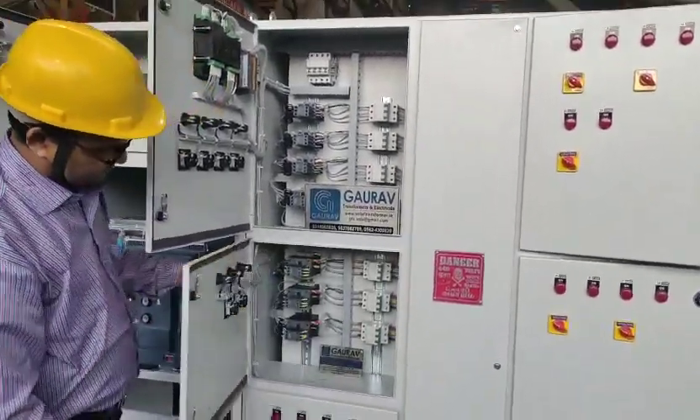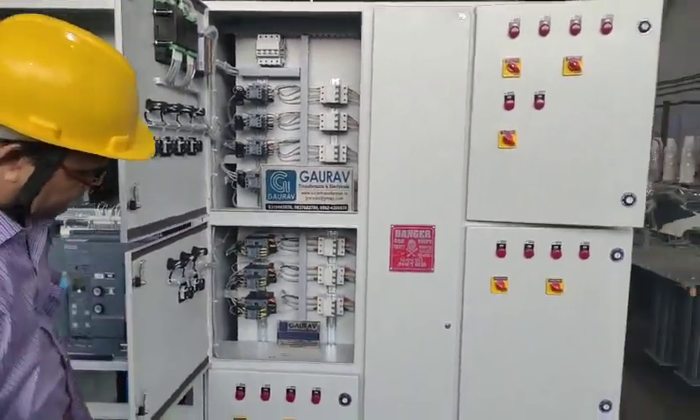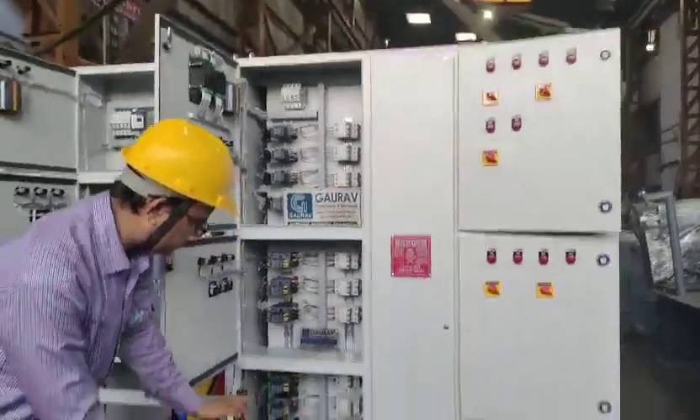The panel has capacitor branches of 1 kVAr, 2 kVAr, 5 kVAr, 10 kVAr, 25 kVAr, up to 50 kVAr.